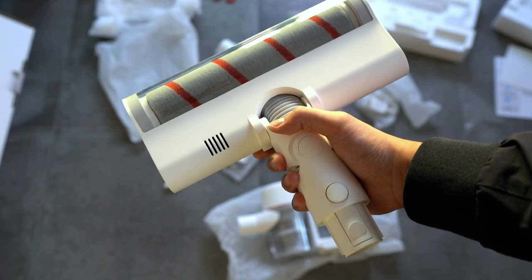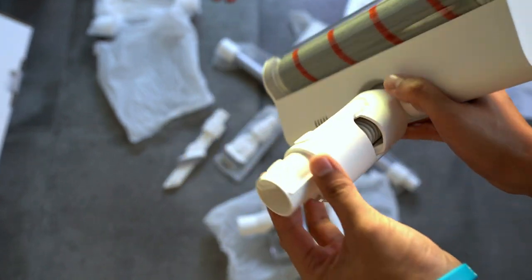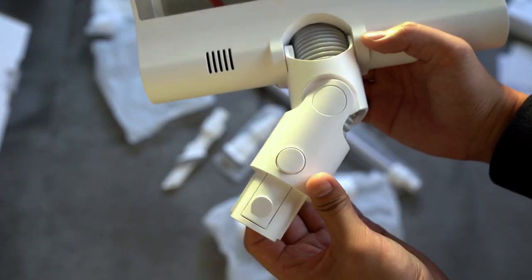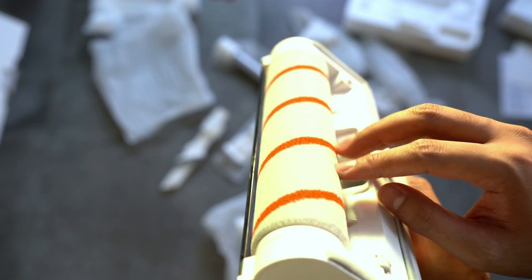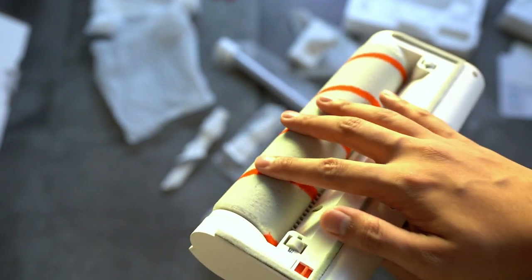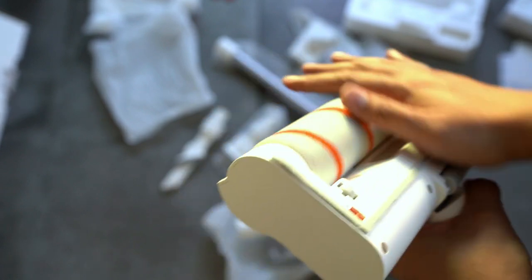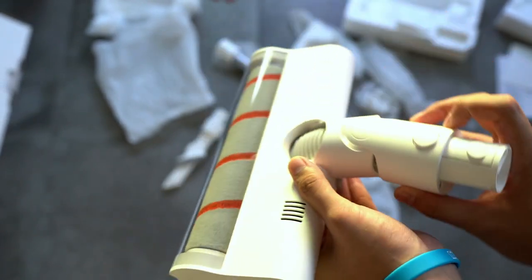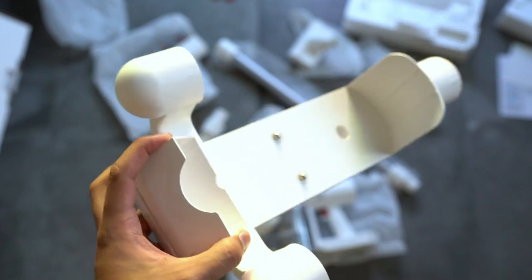This is also one of the highlight features of the Xiaomi Dreame V9 — the main head. Again, this has some nice heft to it. Very flexible, so you have 90 degrees. You also have good wiggle room — probably just less than 90 degrees from edge to edge. And then a look at the brush — very fine, very nice. That will roll like so, and you've got some small wheels. It's soft, so this would be great for carpet, but even if you have tiled flooring or wood, this will also work very well. A lot of nice movements, both vertical and horizontal. We can lock this to the main handheld unit and attach all the other tools.